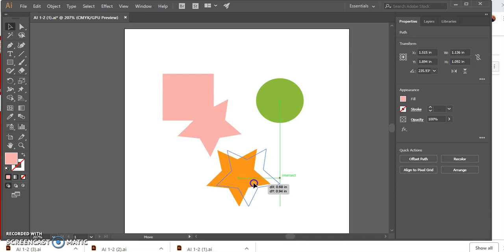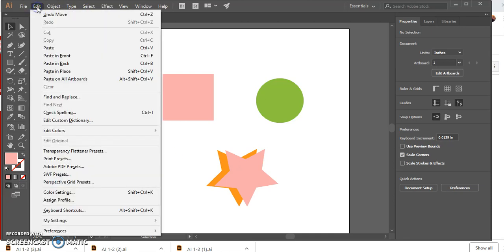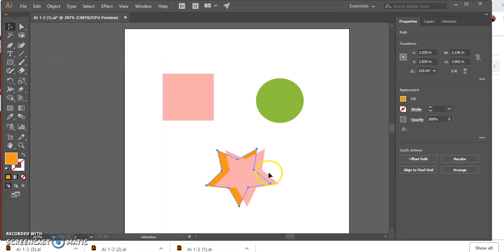Move the pink star over to the right side of the original orange star. Line that star back up to the orange star and press the right arrow key ten times to nudge it over. Deselect all — go to Select > Deselect, or just click on the white area. Click Edit on the menu bar and hit Paste in Back. Now we have two copies of the orange star, one behind the other — the one in back is currently selected.